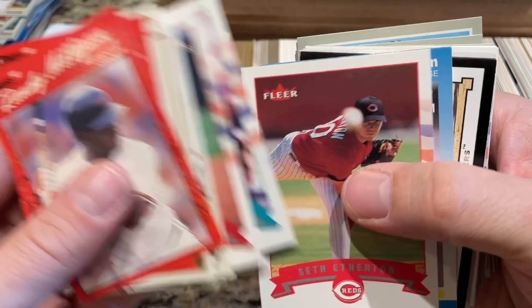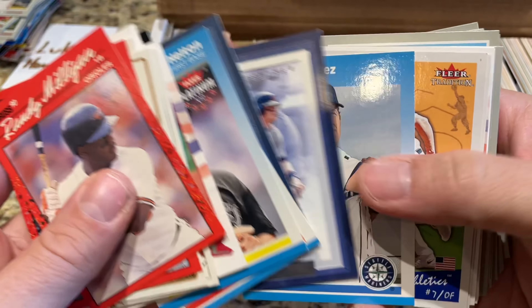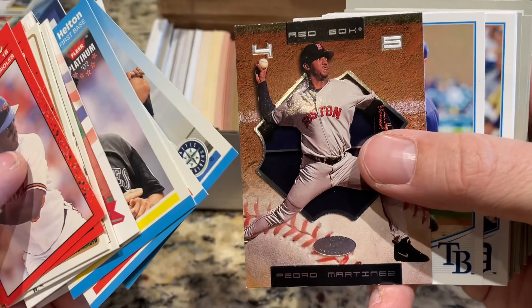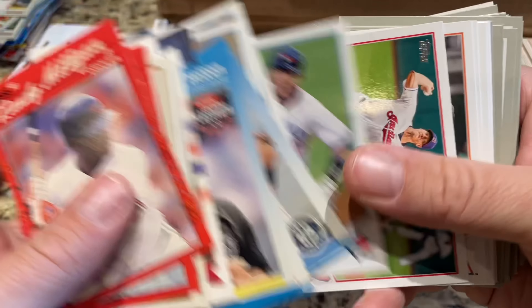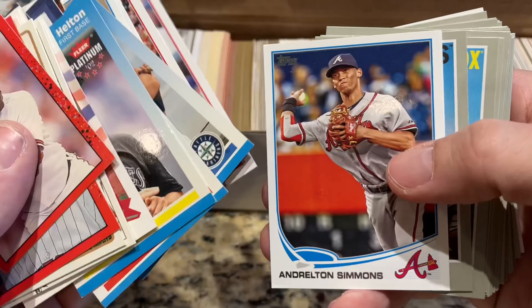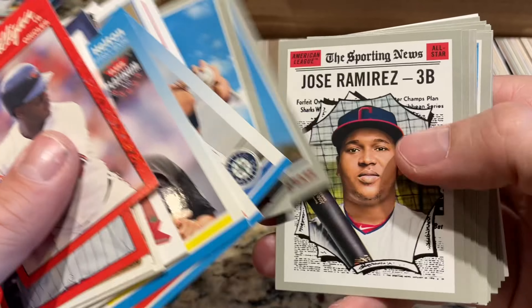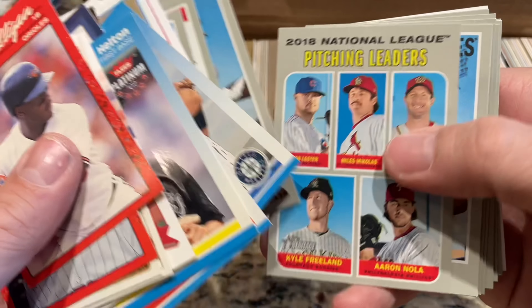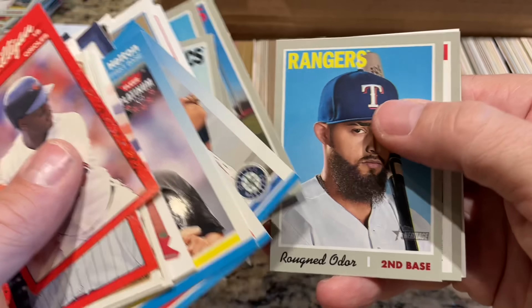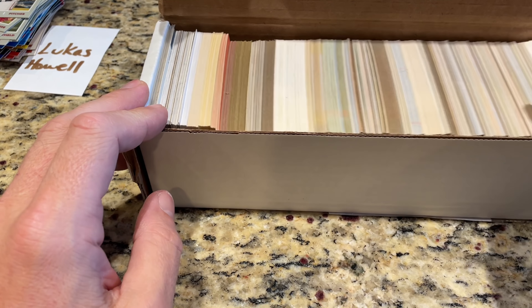There's Mark Trumbo rookie cards, newer stuff in this one, Todd Helton, '87 Fleer design — I think that's a Fleer Tradition or Fleer Platinum card. Jason Giambi, Pedro Martinez, some more 2014 cards. This is kind of like a pharmacy box on steroids. Pharmacy boxes are about $5 — you get one pack and 30 cards for $5. For just $15-$17 more you get all of this. If you love those pharmacy boxes, this might be something you want to pick up.